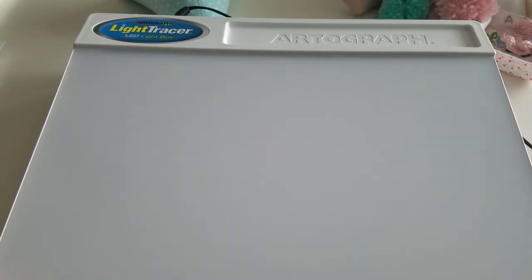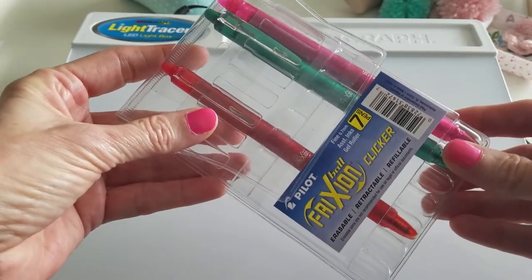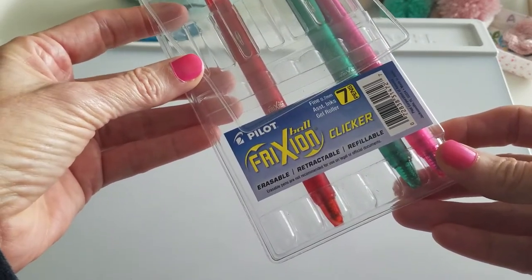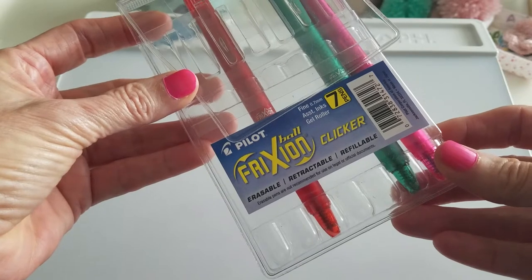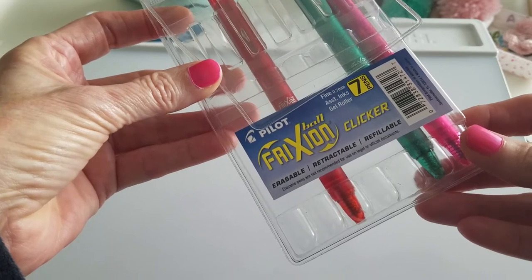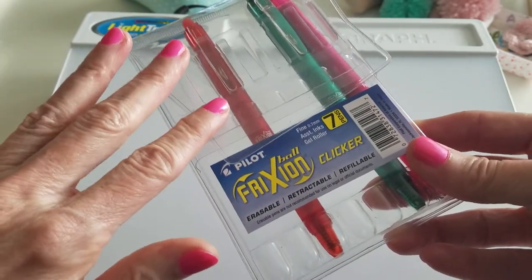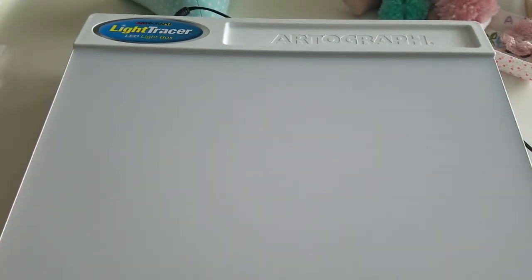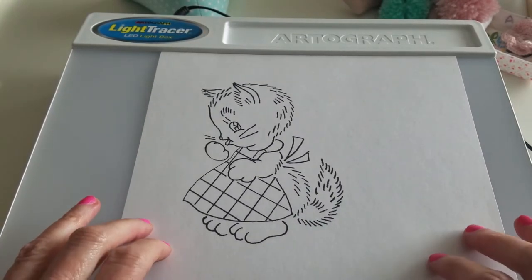I also use these special pins — my friend Carolyn told me about these; actually, she bought me these. Thank you, Carolyn. They're by Pilot Frixion — they're erasable pens. Once you trace the pattern on the fabric, it's heat sensitive, so once you press the iron to it, the lines disappear. I've been using these for a couple of years. So I'm going to show you how this all works and how easy it is to transfer a pattern to fabric.